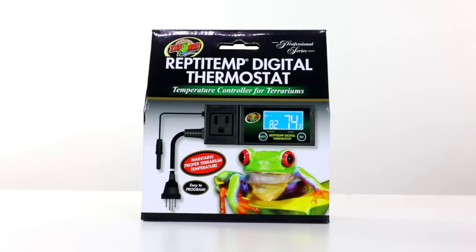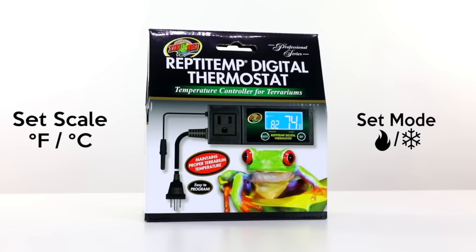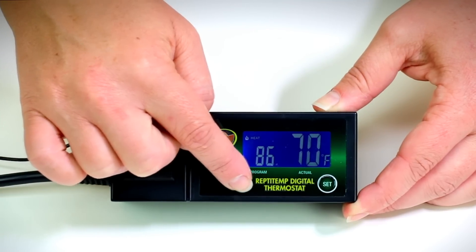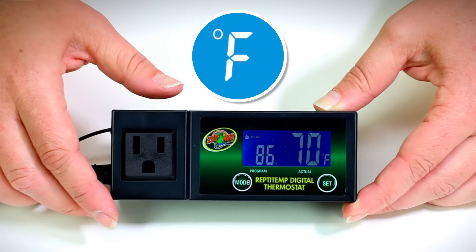Before programming your thermostat, decide on your scale preference and whether you want to use the heat or cool setting. To set the scale type, simply press the mode button on the front of the thermostat to switch between Fahrenheit and Celsius.